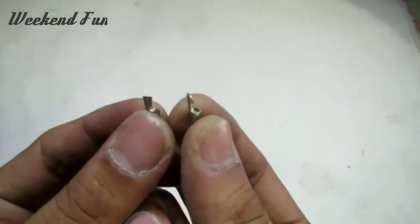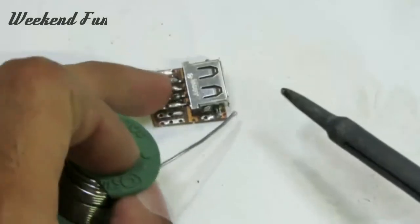You need a 2.5mm lug. Cut the lug as shown and solder it with the USB socket. You will also need a tube.